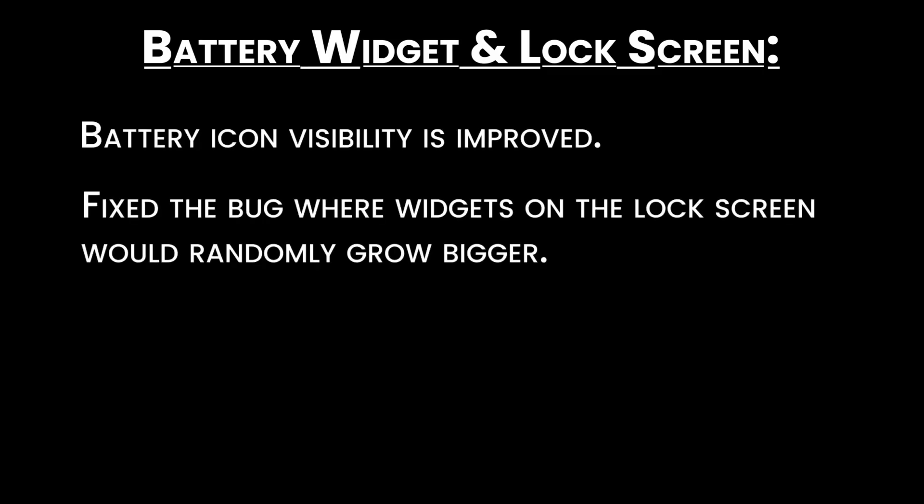Battery widget and lock screen: battery icon visibility is improved, and the bug where widgets on the lock screen would randomly grow bigger is now fixed.